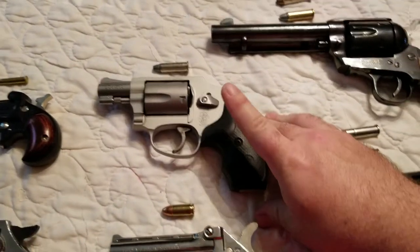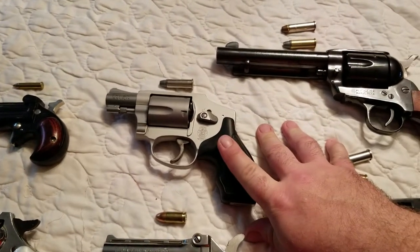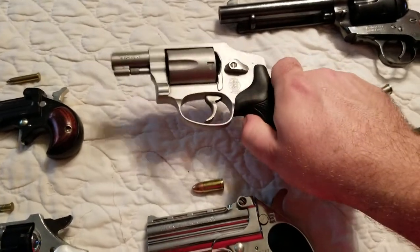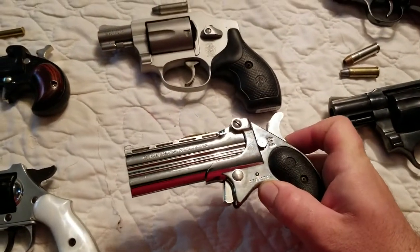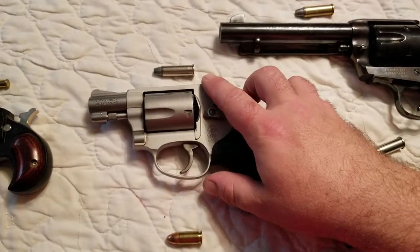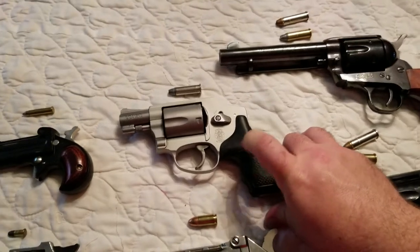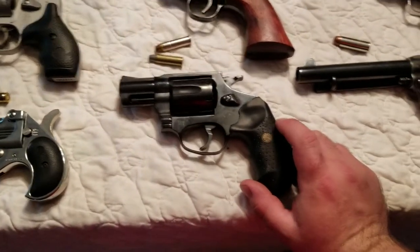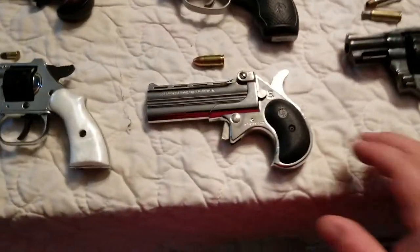Moving on down, we have the hammerless .38. There are a couple of guys making them that are super expensive — you really can't find a hammerless .357. I don't know if the frames can't take it or what. This is the lightest gun on the table. This is a Smith & Wesson, very nice gun, very happy with it. The only thing is the weight is super light, so even with the .38, it kicks about like the .357 would in one of these heavier framed guns. The lighter the gun, the worse it's going to kick.